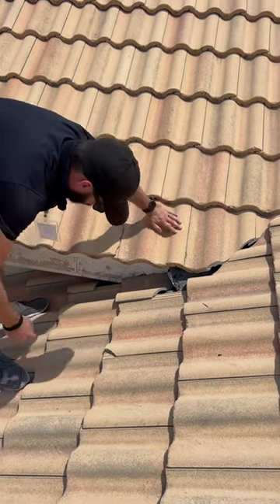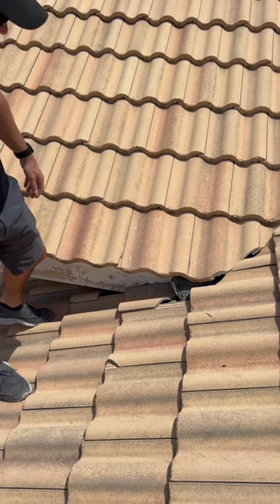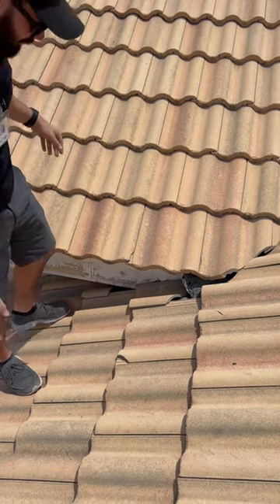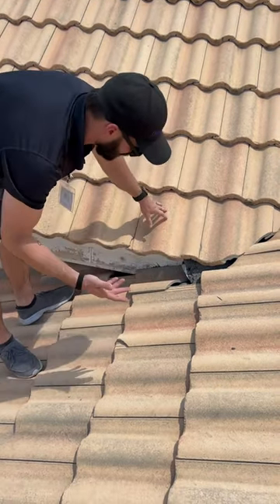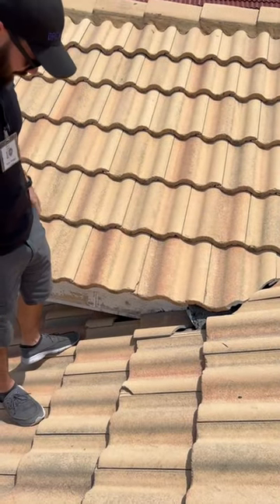What it seems like this roofer decided to do in this process — they just did the underlayment, put valley metal in the same way you'd use for shingles, and then just tiled it. And that caused a lot of issues.